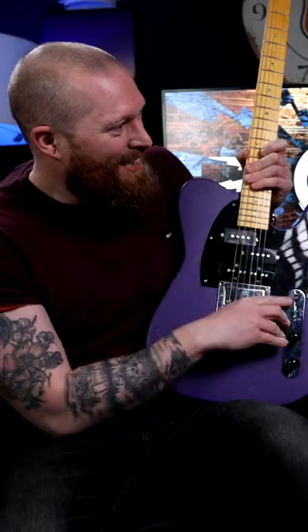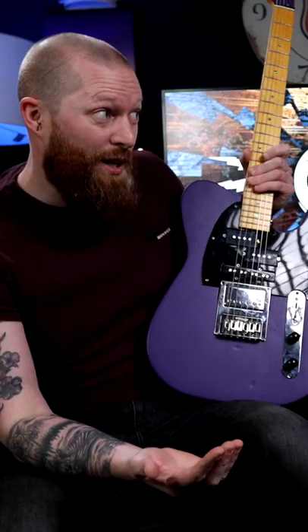It's got a P bass pickup, a five-way switch, jazz bass and humbucker, and you can just go into a humbucker. That's probably weird. Well, there's one way to find out.